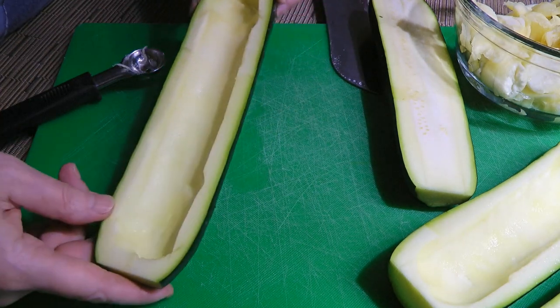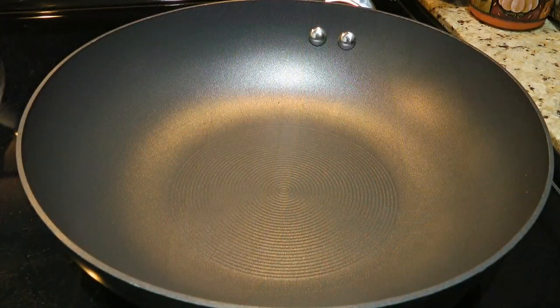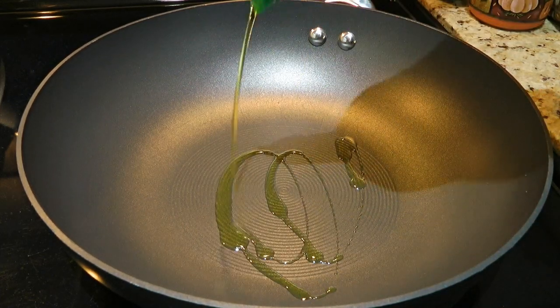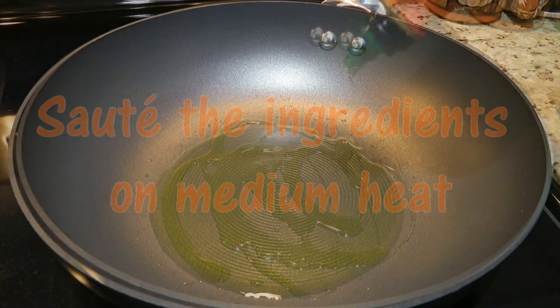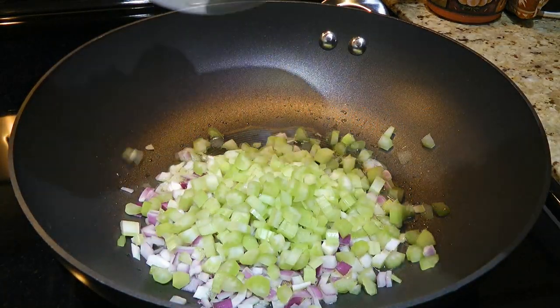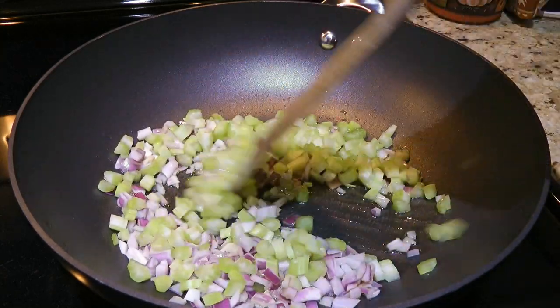It looks like a little canoe. Now let's move on to the stove. In a large saucepan over medium heat, we'll add oil and when it gets hot, we'll add onions and celery. We'll sauté for 3 minutes.